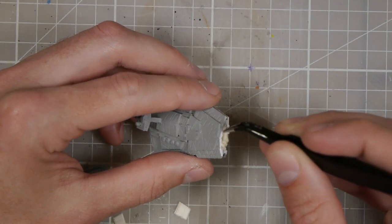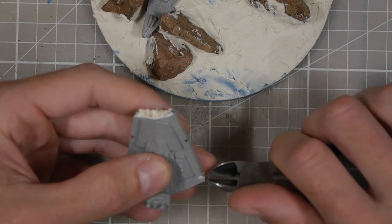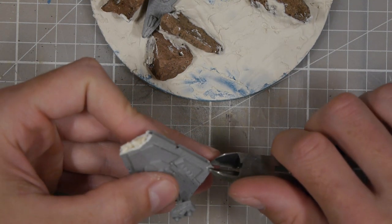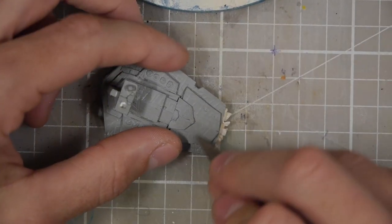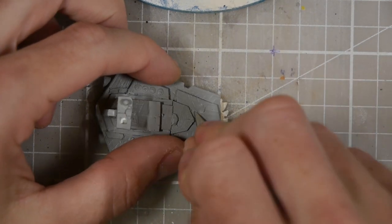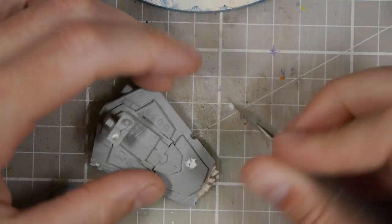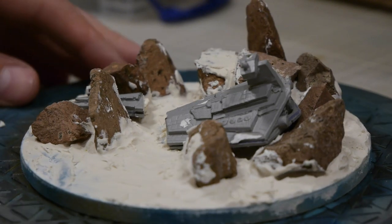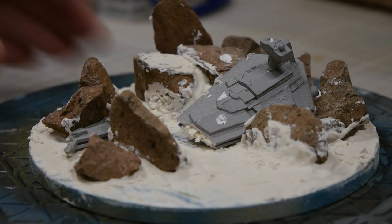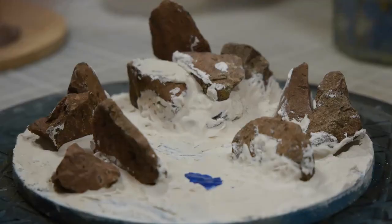Then I want to go through and add some battle damage. I'll take my pliers and just start cutting parts out of it, take the scalpel and cut some large grooves into it where something either blew up or hit it — battle damage essentially. Just make sure it looks wrecked and cool. I also snapped the nose off and then placed it in where I thought it would look the best.